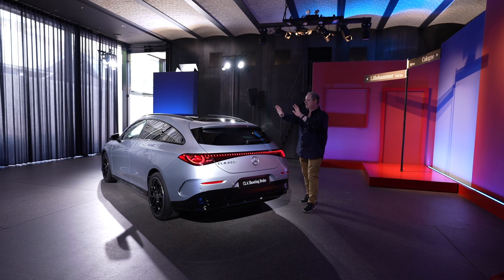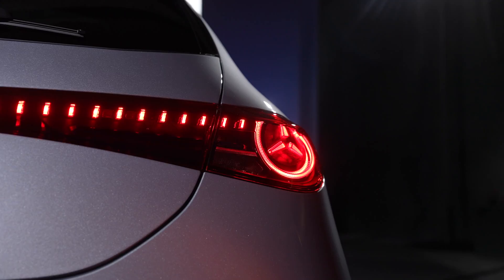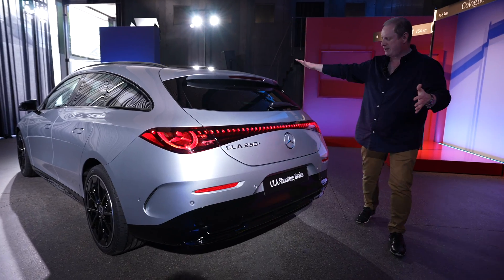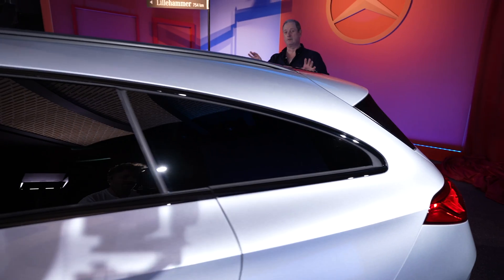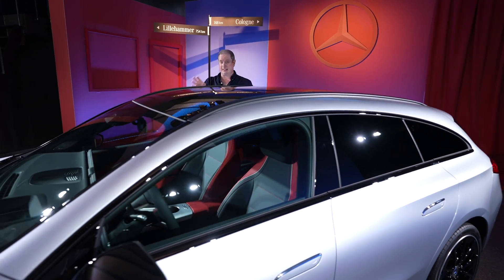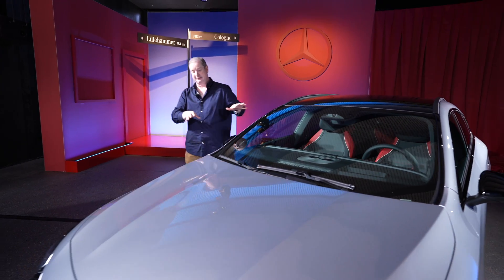You can see a very clear visual connection between this new shooting brake and the previous model. You get the same light bar running across the boot and the same very low-slung, very curvy shape. It is in fact one millimetre taller than the standard four-door CLA, and there's a little bit more headroom too than the standard CLA and considerably more headroom than you get in the old CLA Shooting Brake.